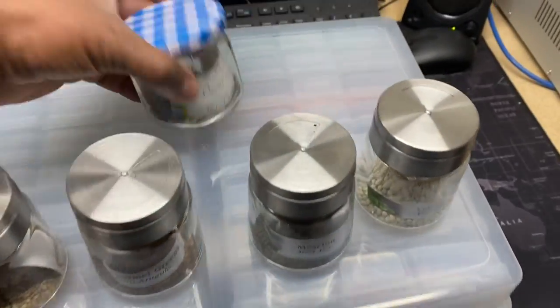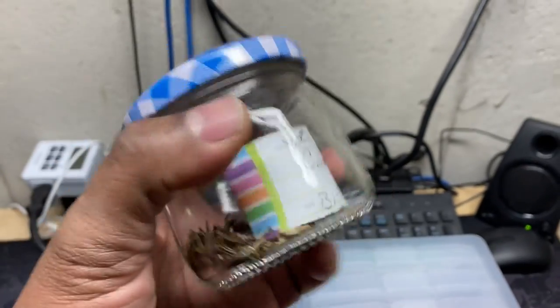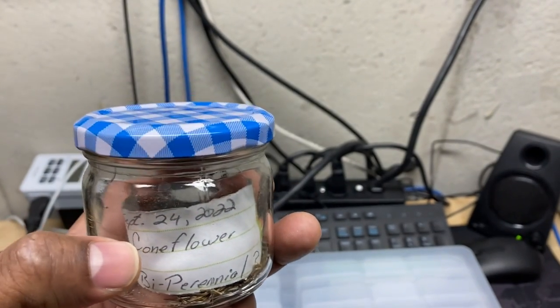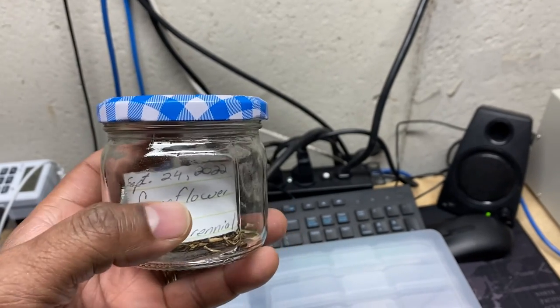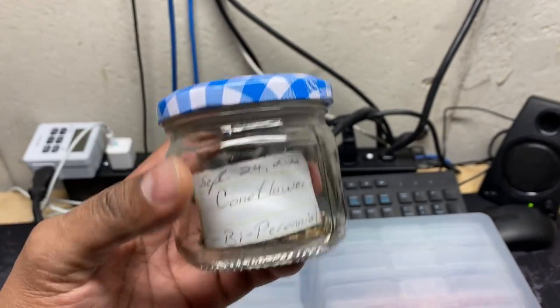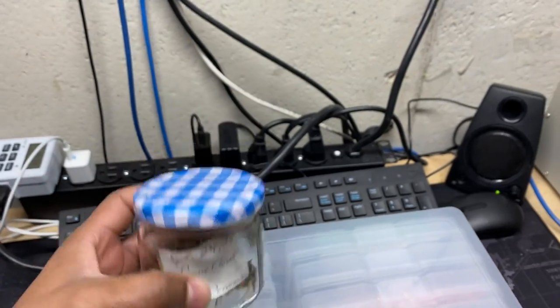This is how I organize it. These are seeds from the coneflowers that I have outside — I collected some seeds. If you're collecting your own seeds, make sure you label them. I've had bottles in the past that I just didn't label and said, 'Oh, I'll remember what it is.' You don't remember what it is. So good idea to label — put the date they were collected and what's actually in the jar.